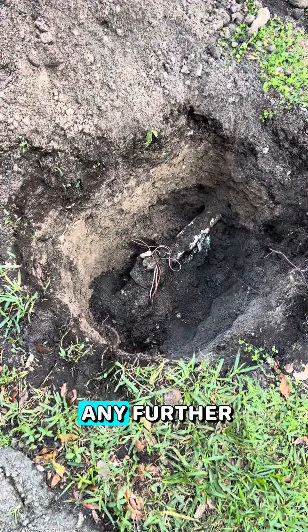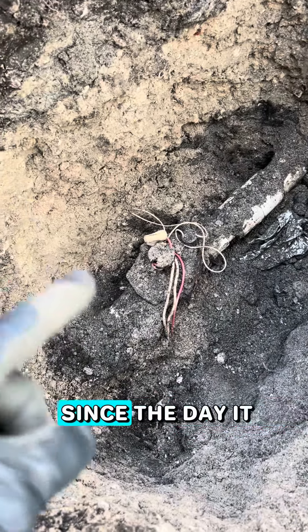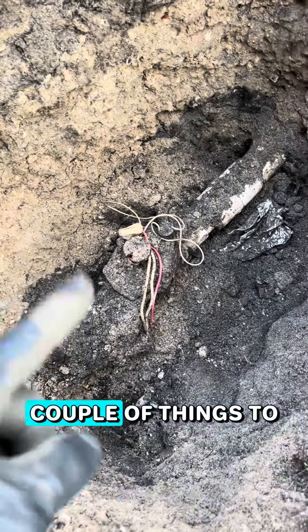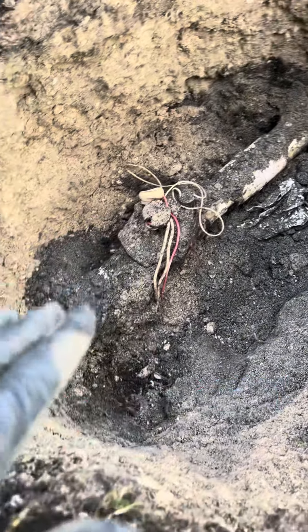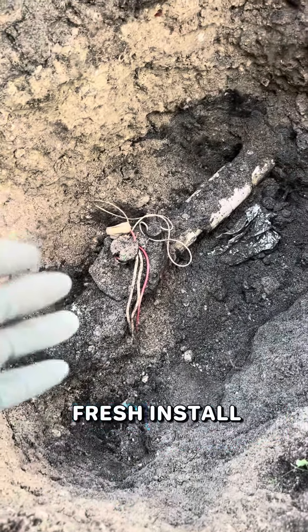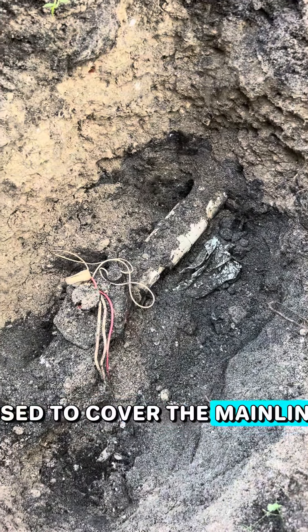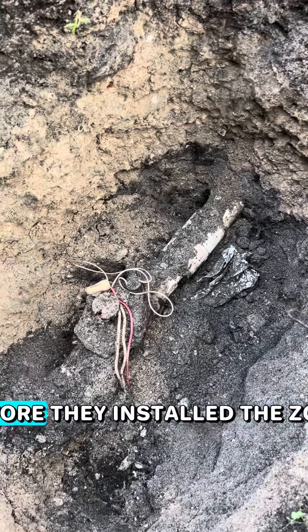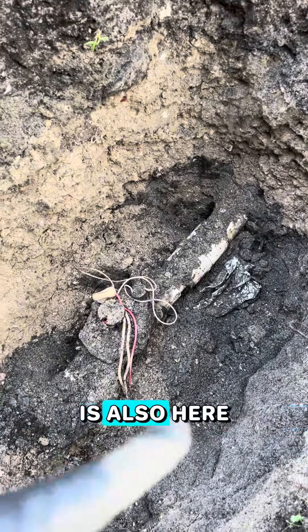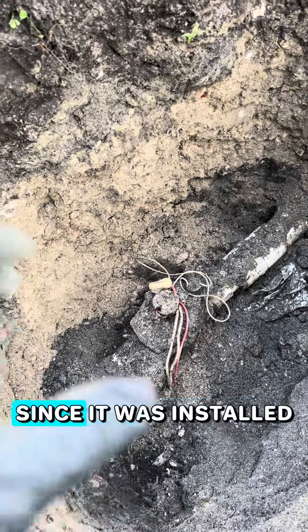Before I go any further, I want to point a couple of things out. First of all, this valve has not been uncovered since the day it was installed. The wires are wrapped around the top of the valve — that is indicative of a fresh install. And the duct tape that was probably used to cover the main line before they installed the valve, or even maybe the lateral side of the valve before they installed the zone, is also here. So this valve has not been touched since it was installed.